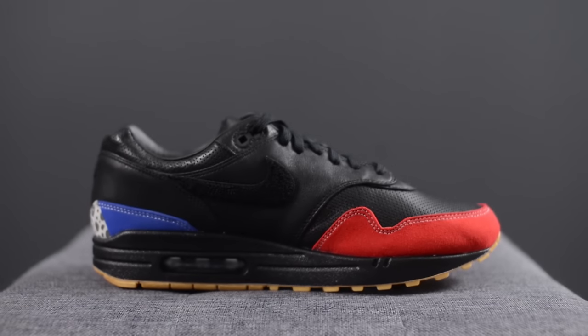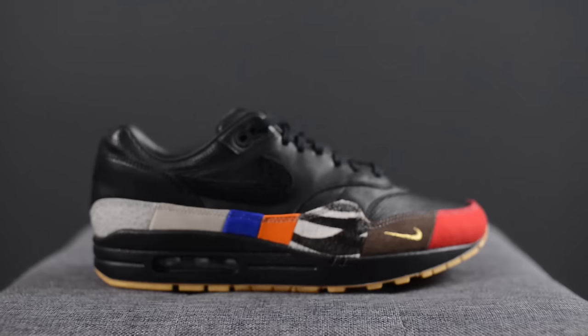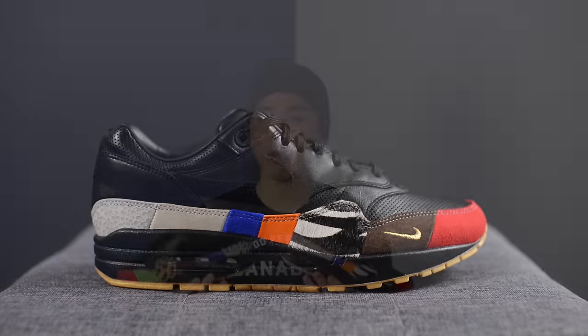These shoes were released as part of Air Max month and they took the concept of Nike's 'What The' series, which is basically a mishmash of different colorways of the shoe put together into one sneaker. In the case of these, Nike took inspiration from 12 iconic, highly sought-after colorways of the Air Max 1 and combined them together to create what you see here today.